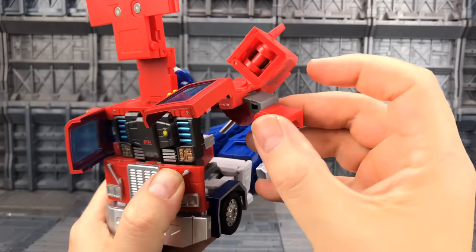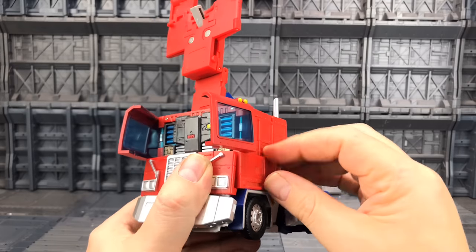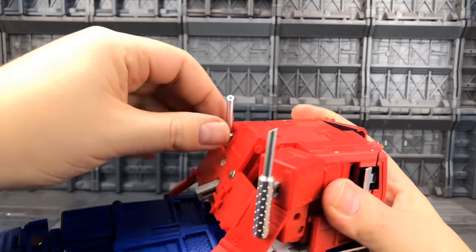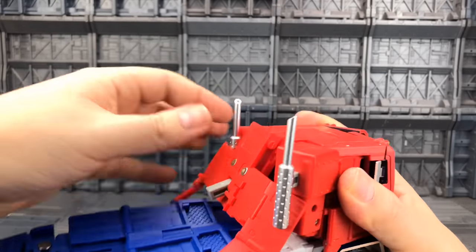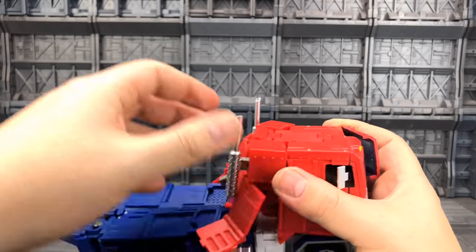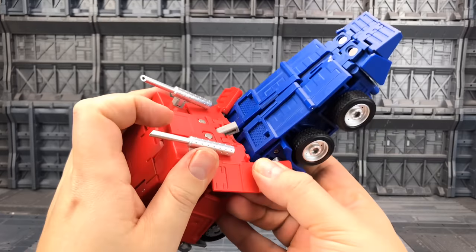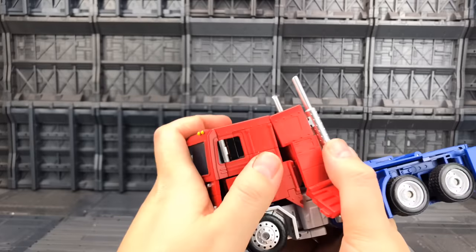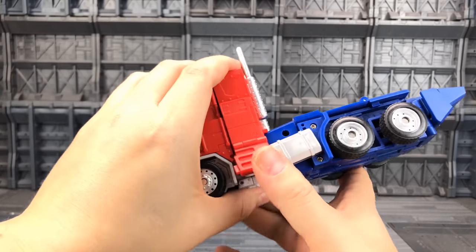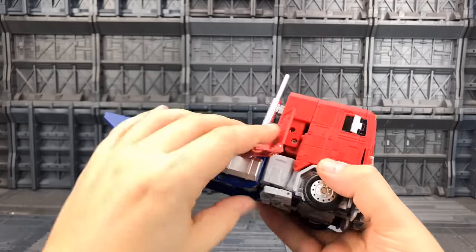Make sure this panel slides across and then tucks up nicely, and this slides into that void. Flip down these panels. With the arms slightly pulled out you can pull and extend the smokestacks — you need to do this to get the wing panels past the door because the clearance is minimal. Bring that all the way down and under. Push and tab, same with this side.